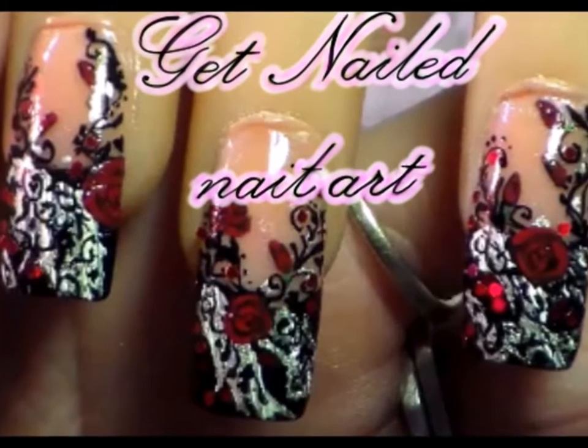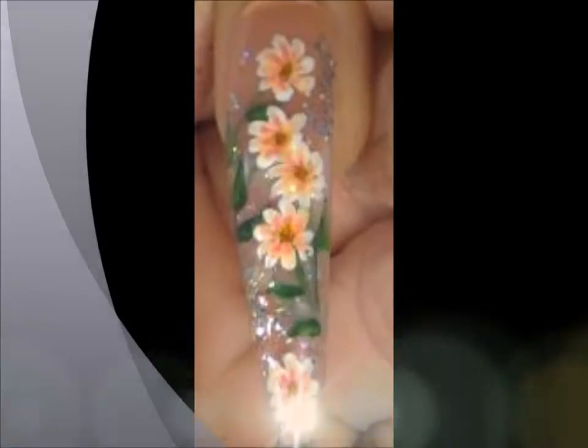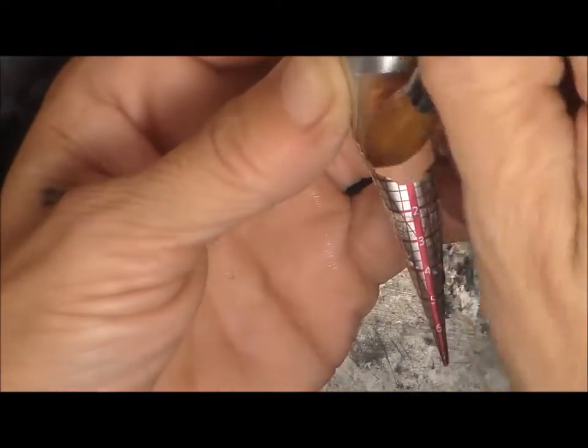Hi guys, Beverly here with Get Now Nail Art. I've been away for a while, but I'm back now, so I'm trying to get back into the swing of things. I'm bringing you summer daisies today. So here we go.